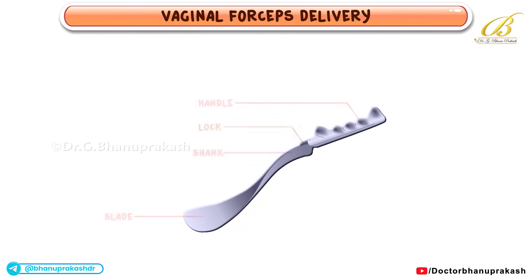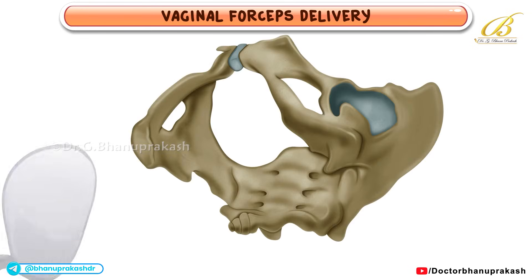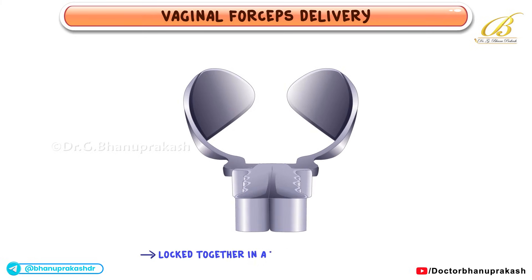There are two curves on each blade: one that matches the fetal head, called the cephalic curve, and another that follows the birth canal's pathway, called the pelvic curve. Once the blades are correctly positioned around the fetal head, they are locked together.